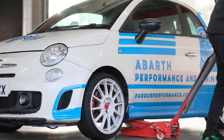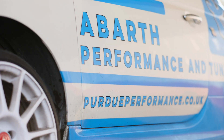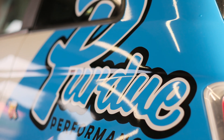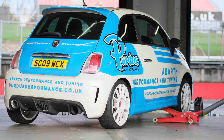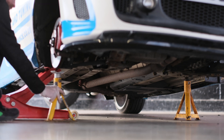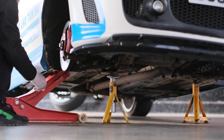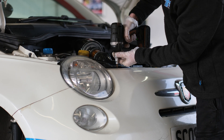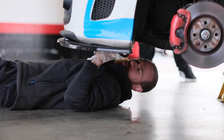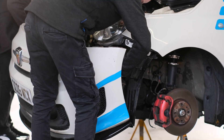The first step is to get the front of the car up in the air. This will make removing the front bumper far easier. Remove the bolts that are holding the bumper on — there are some on the top, some on the bottom, and some in the wheel arches.